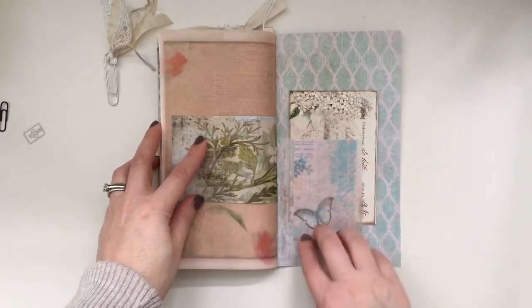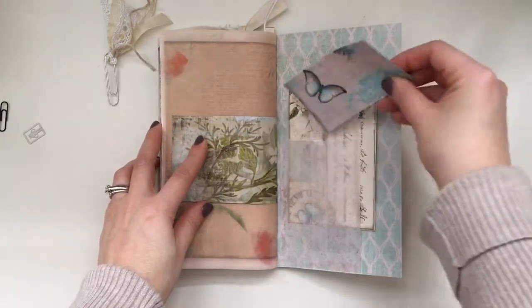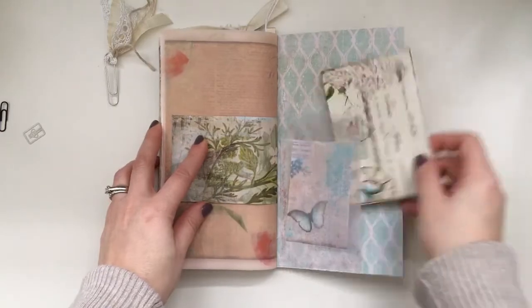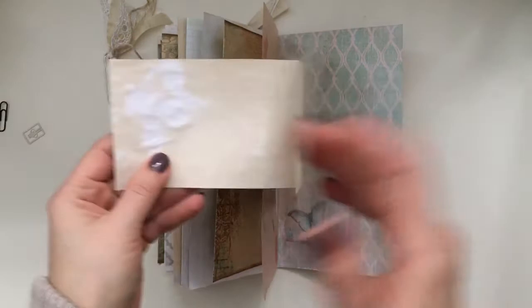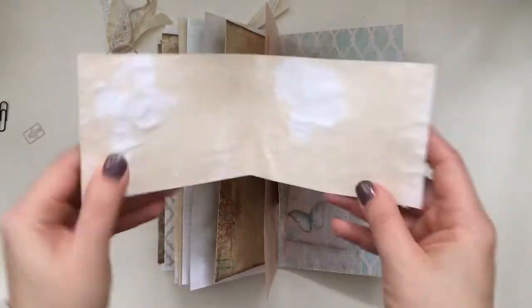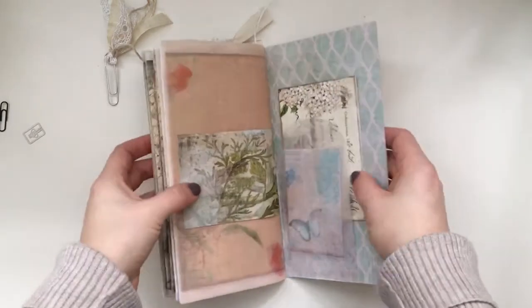And then the back has a glassine envelope — J9 Scraps — and just put a little bit more journaling space there. And then this is another one of the journaling cards that are add-ons for the kit. Just backed them again with coffee stained paper. So that's it you guys.